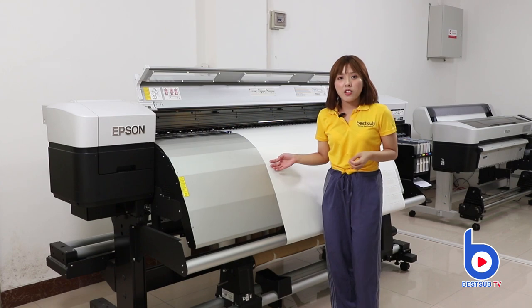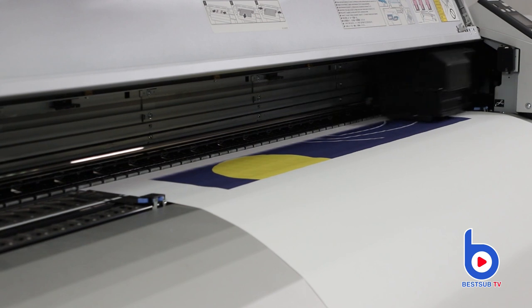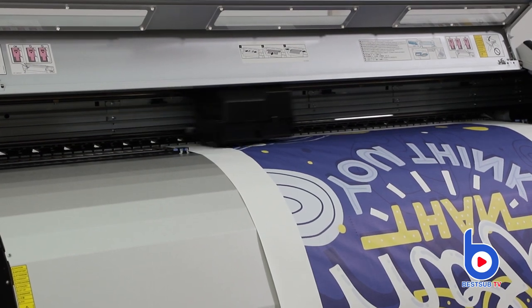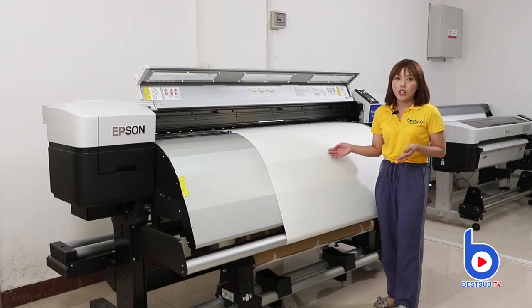This is the Epson F7280 large format printer. You can print large images and print in large numbers. If you want to print a large fabric product or start a mass production business, this is your great helper.